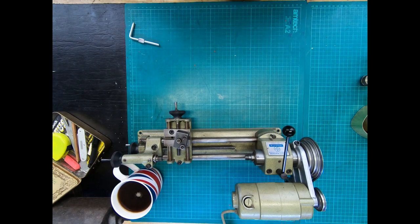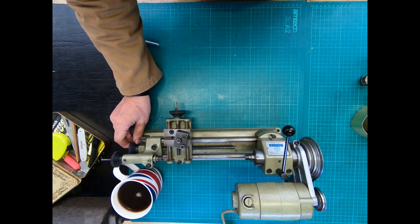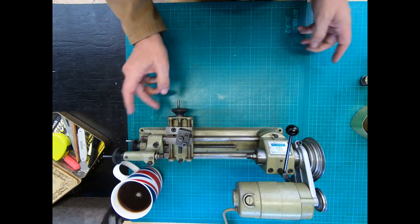Hi everyone, welcome to the necklace workshop. We're going to look at two attachments for the Unimat SL lathe today.